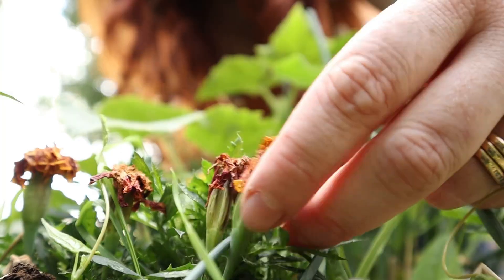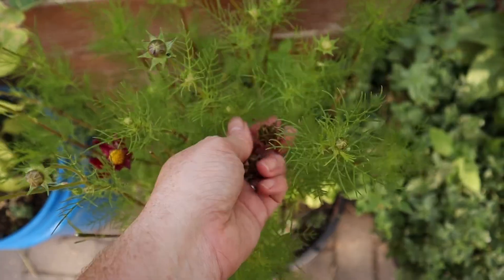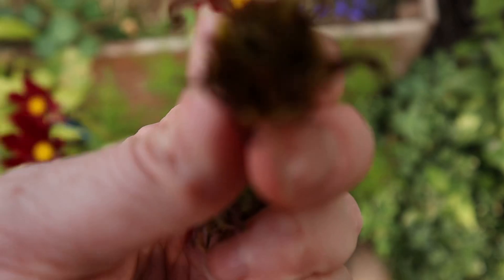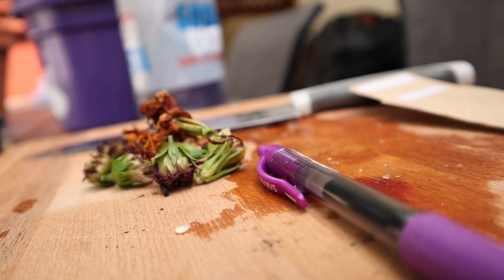When it comes to seed saving from the garden, we have three methods to do so. The first one is actually just removing seeds from a flower. So in the case of a marigold, a cosmo, or chamomile, we just remove the dried seeds from the flower and put them into a baggie.